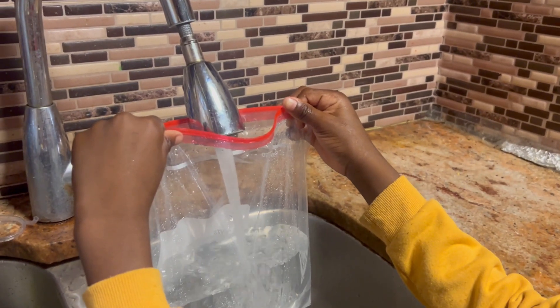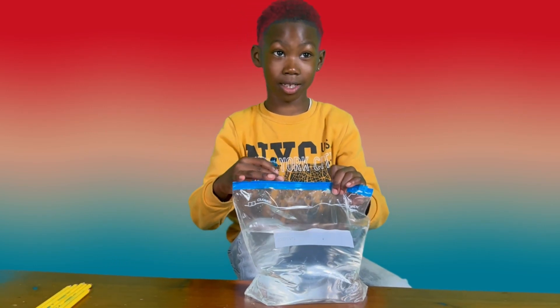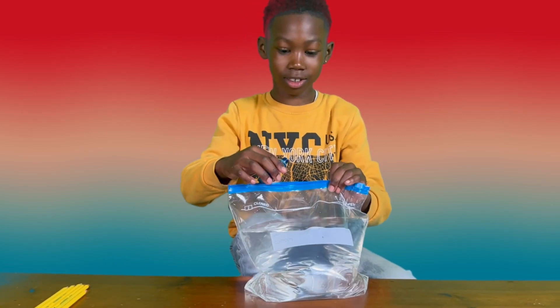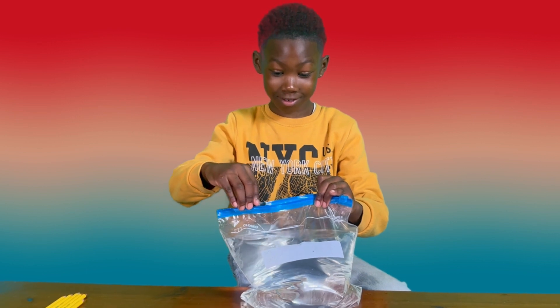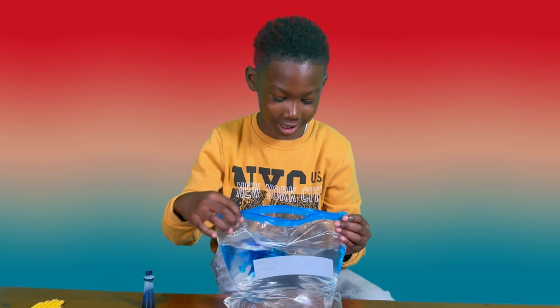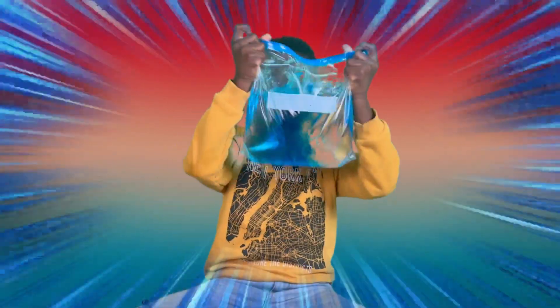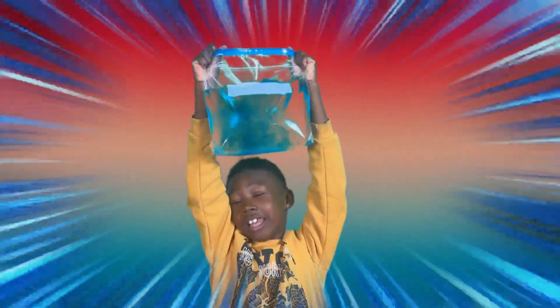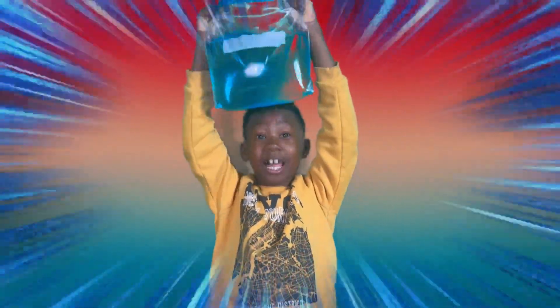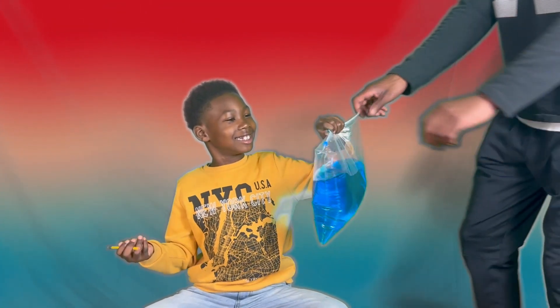So guys, I'm about to put the food coloring in the water. Let's do it — always do two drops, one, two.